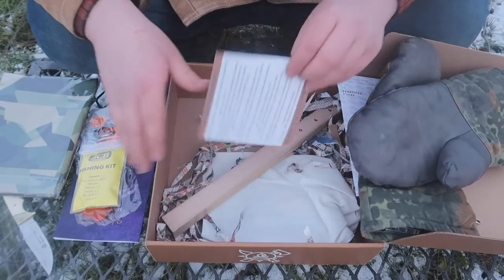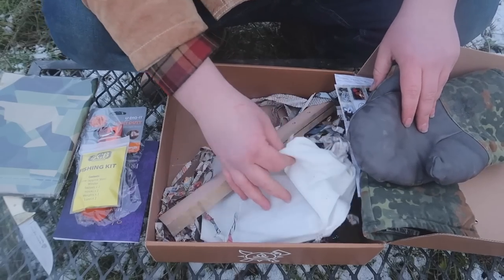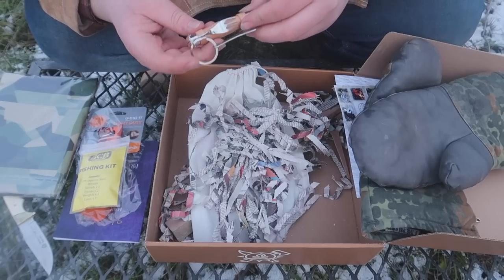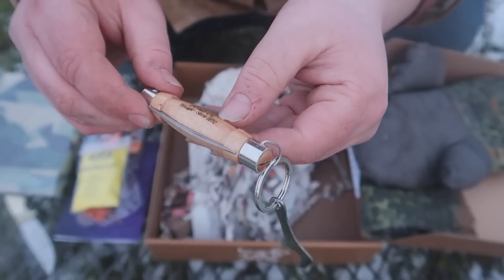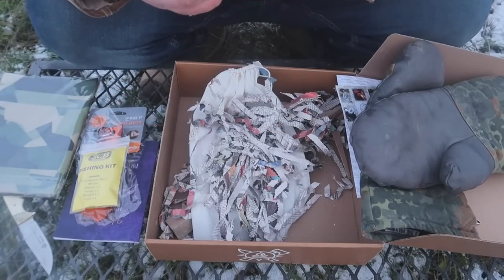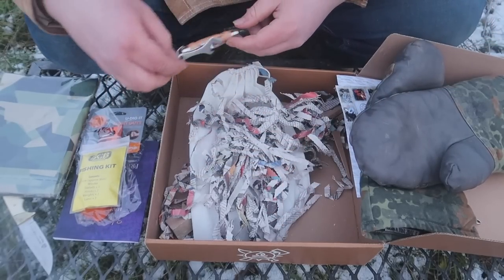There's also a card for a wilderness introduction survival training event. And here we go — a MAM pocket knife from Portugal, since 1870. It's a little knife with a fork, a bottle opener on the side, and a knife blade, plus a little keychain holder. That is actually very handy. I set the other knife in here so I don't drop it in the snow.